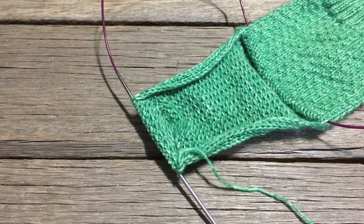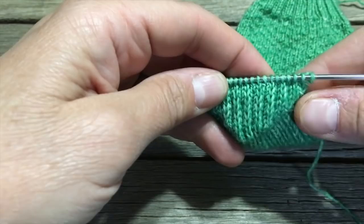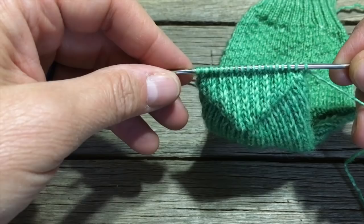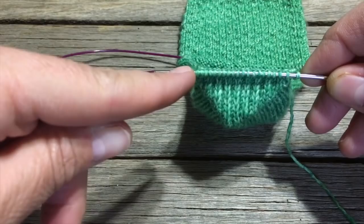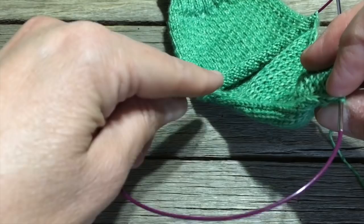Our next step is to pick up the side gusset stitches, join up with the instep stitches, pick up the other side, and then begin knitting round and round again. I also like to carry on the slip one, knit one reinforcement further down the bottom of the foot — from here all the way down to where we're finished with our gusset. I'll show you how I prefer to do that next video. In the meantime, if you choose to carry on with the heel bottom reinforcement, you'll want some stitch markers to designate that section of heel stitches separate from the stitches you're about to pick up.